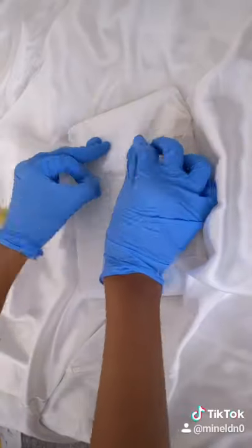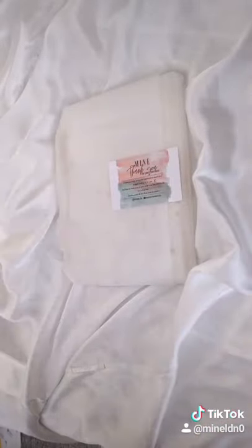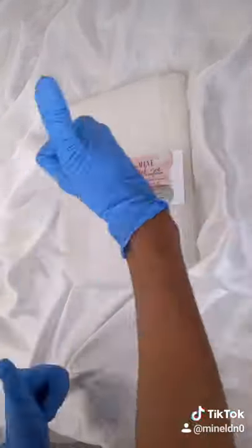I like to keep it pretty with the business card at the front. In the next video I'll show you how I pack it in the box.